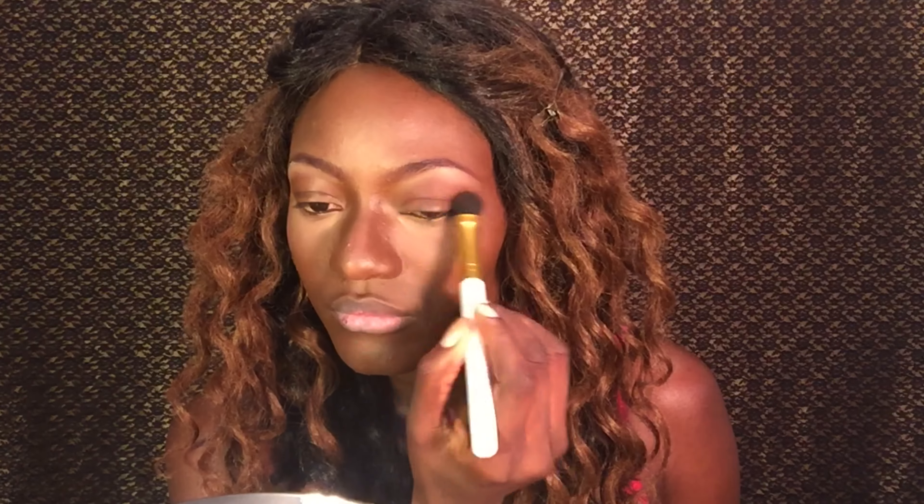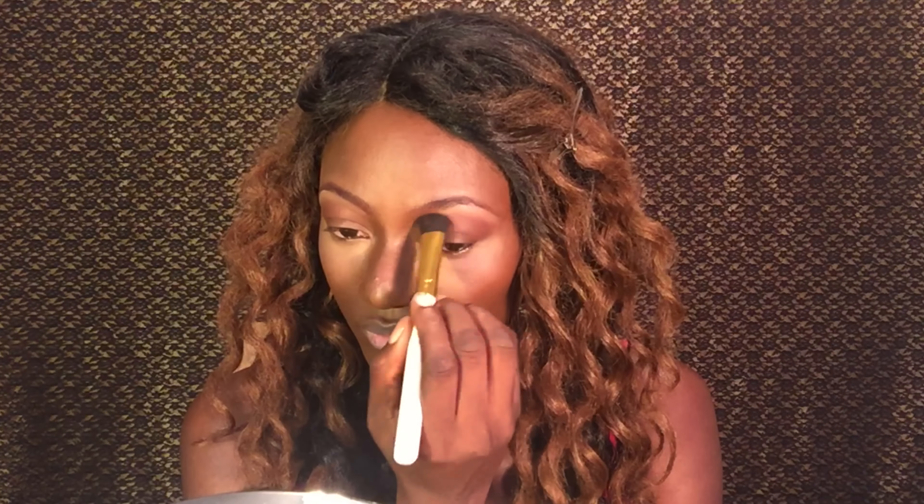With my brow bone highlighted, I'm going in with some eyeshadow on my eyelids. This is a deep wine eyeshadow — I actually use the same shade for my eyebrows, but my brows look slightly darker. I don't want my eyeshadows to be too overwhelming, so I'm not going to be darkening them a lot. I'm just going to leave them dark in the outer corners and keep it light everywhere else.